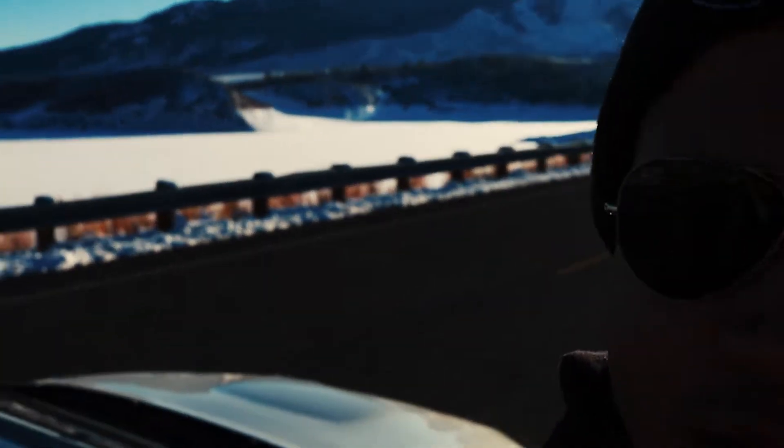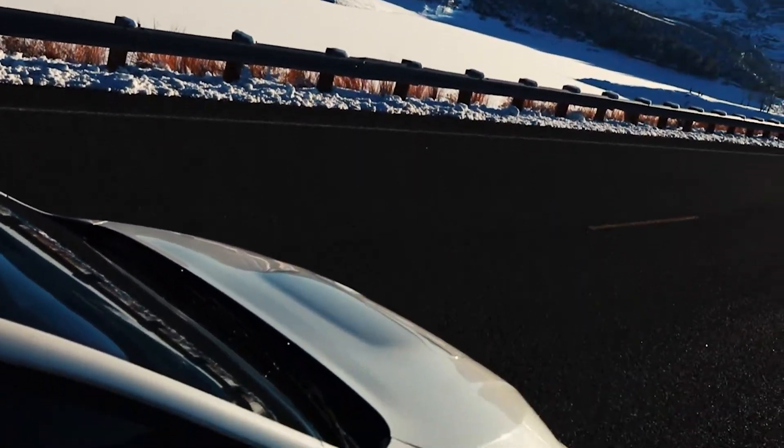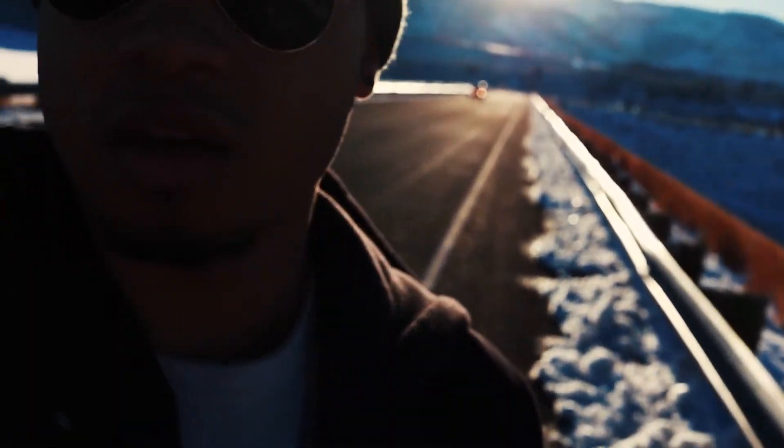I just pulled up to the location. I got to set you guys up real quick because this is kind of a little busy road, but I'm gonna do some flybys first — it's gonna be a takeoff, and then from there we'll see what happens.